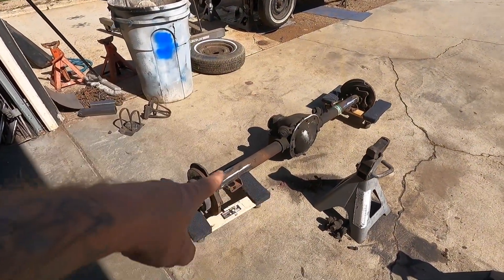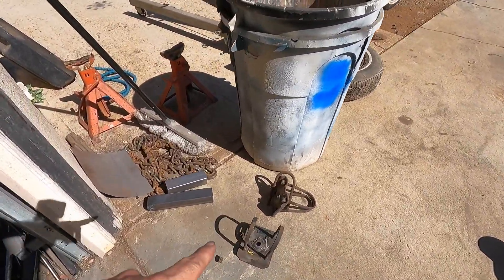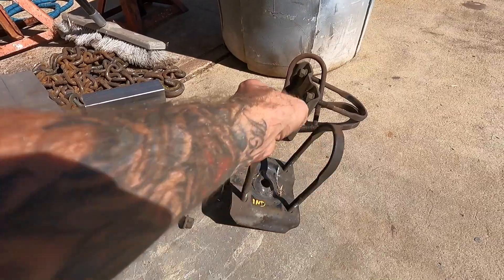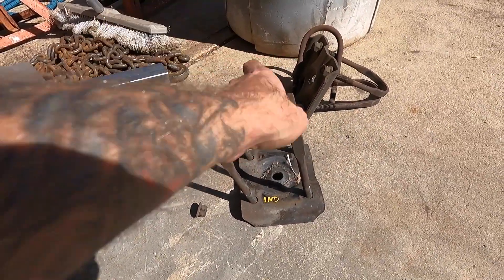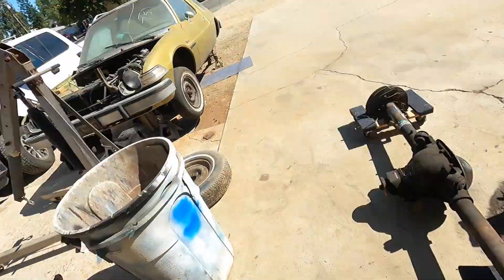So it's a 2002 Mustang rear end — you strip it down, you weld the old perches on, and then you go find yourself an early Ranger and steal the U-bolts. These work so well you don't technically even need the pads. I just got these today as a just-in-case so I didn't have to go back, but these U-bolts will fit through the old brackets and bolt this right on down.